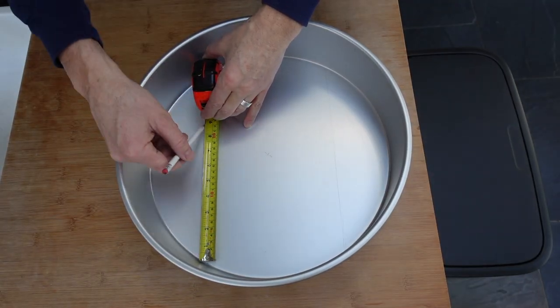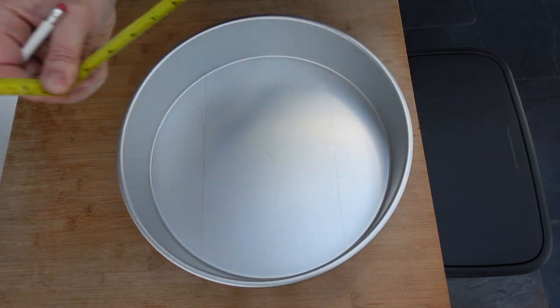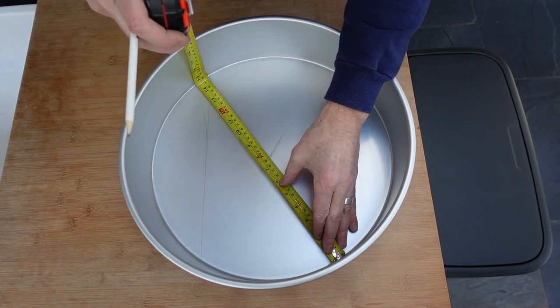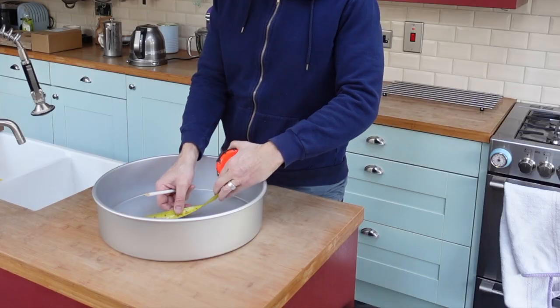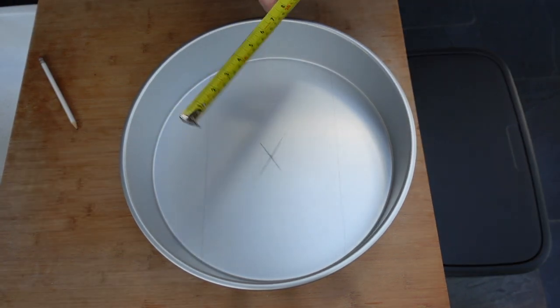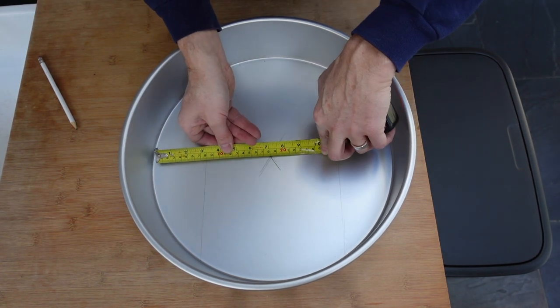Now I'm going to work out exactly where the centre of the mould is. To do this, draw two lines parallel to each other at the same length. Then draw two diagonal lines of the same length at the end of the parallel lines that you've just drawn. Where it crosses over in the middle is your centre point. Then just to make sure it's exactly the centre, measure the radius from different points — in this case it's exactly 19 centimetres no matter where I measure from the circumference.